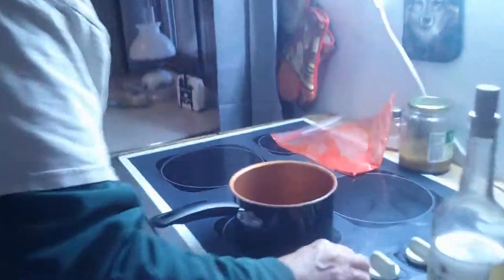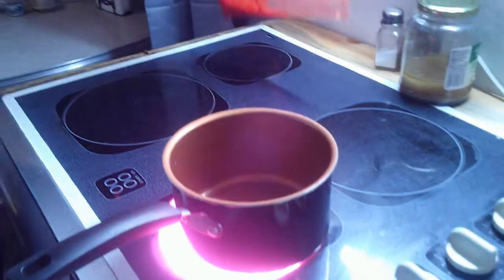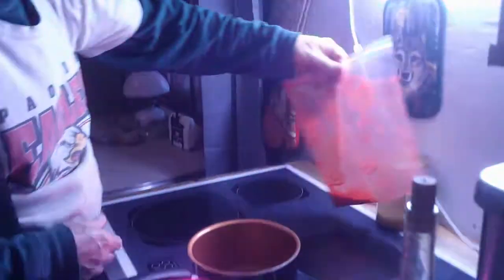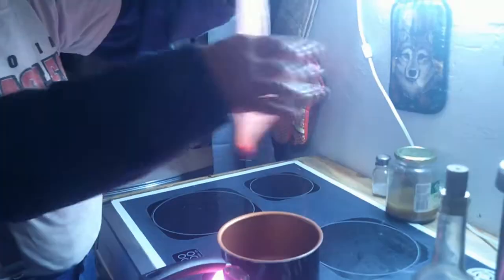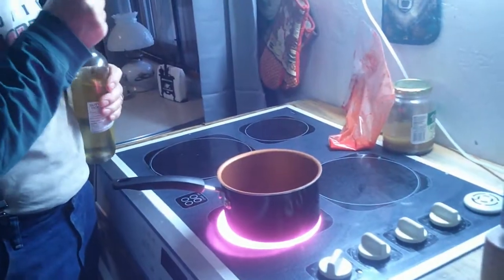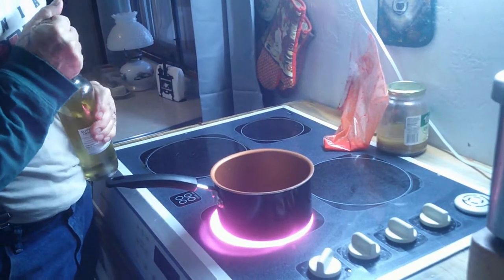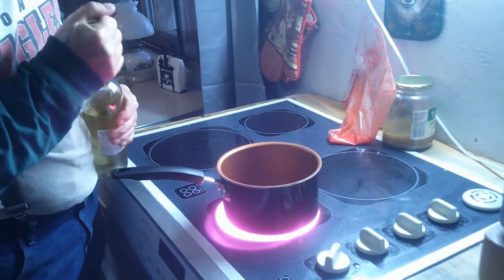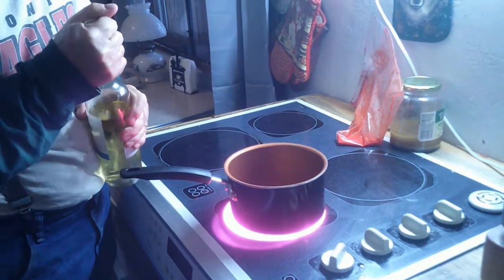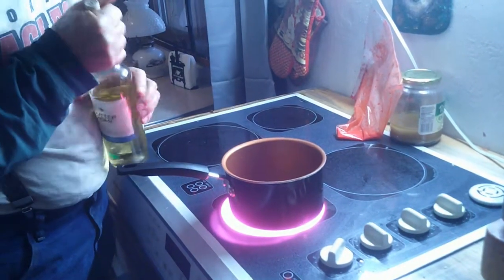I was looking at all the spice left in the bag and I decided I needed to do something with that, so I added a little bit of water — just enough to kind of dissolve it — and set that to the side. I'm going to reduce a little bit of white wine and then add this in and see what kind of sauce I can make.